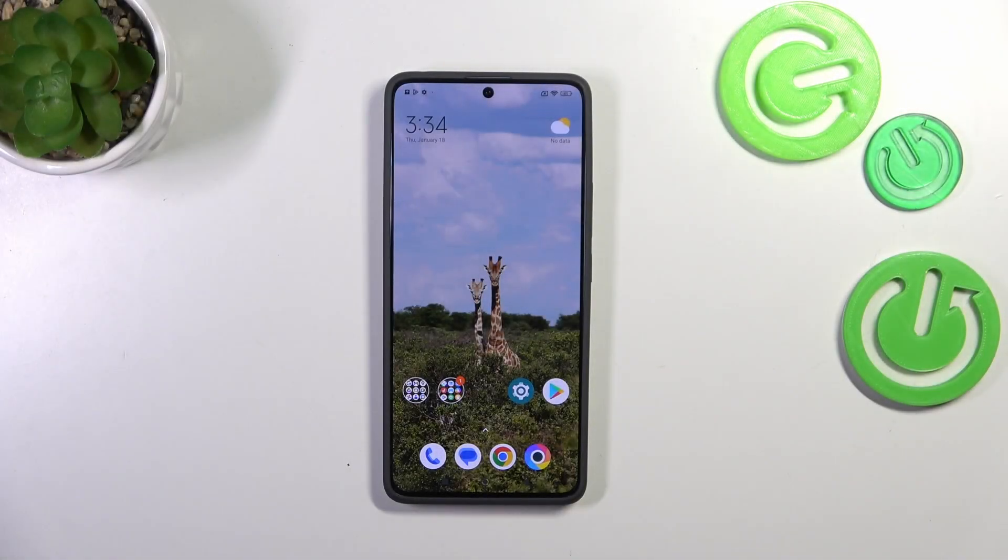Hi everyone, in front of me I've got the Poco X6 and let me share with you how to add or remove a Google account on this device.